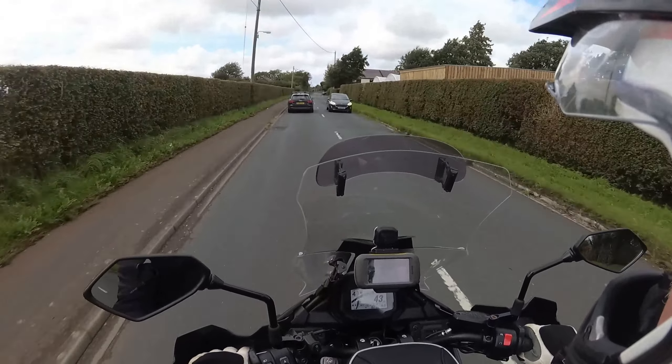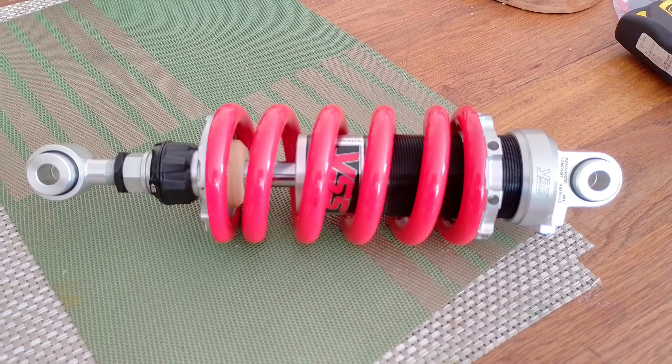My next move was to take the R1 shock, get it serviced, and maybe stiffen up the rebound and compression. That would be around £200. I was already £130 in and it's 14 years old. So I decided to cut my losses and try a YSS, which I've used on the CRF 300s. I was a little worried it might be over-sprung, because the spring is stiff on the original shock. The YSS is a 180 newton-metre spring — the OE is a 160, from what internet wisdom says.